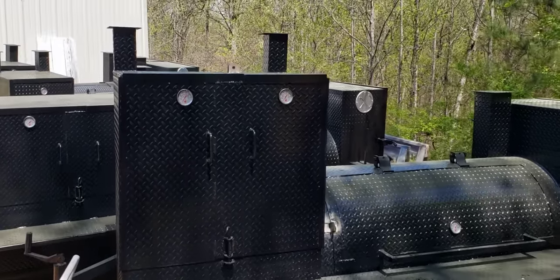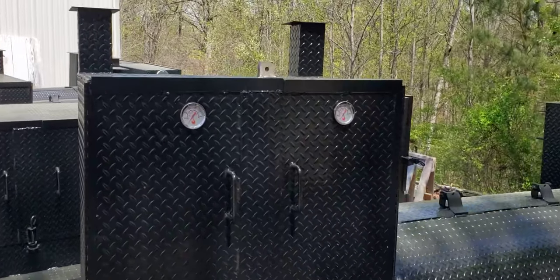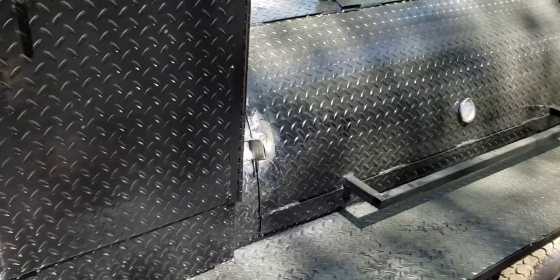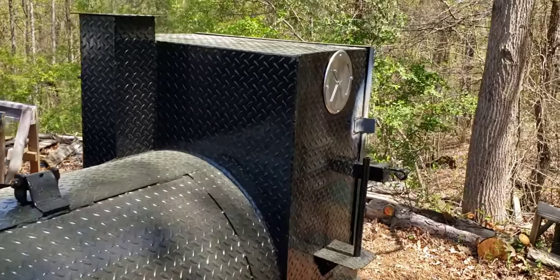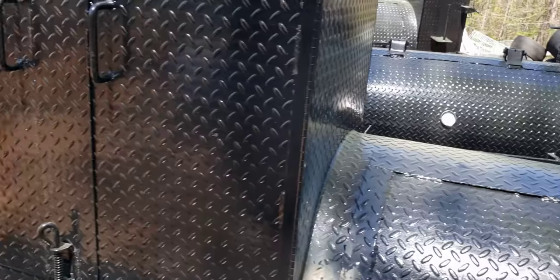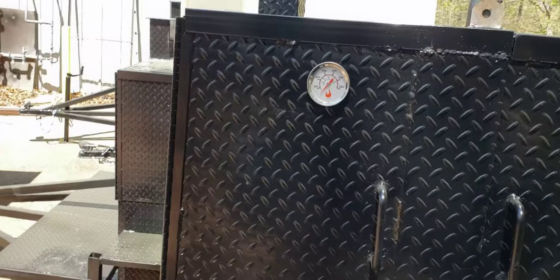So we got to talk about locking loops. We're working on these locking loops right now on this smoker — we're gonna be drilling holes into it, and I'll show you one inside that we did.